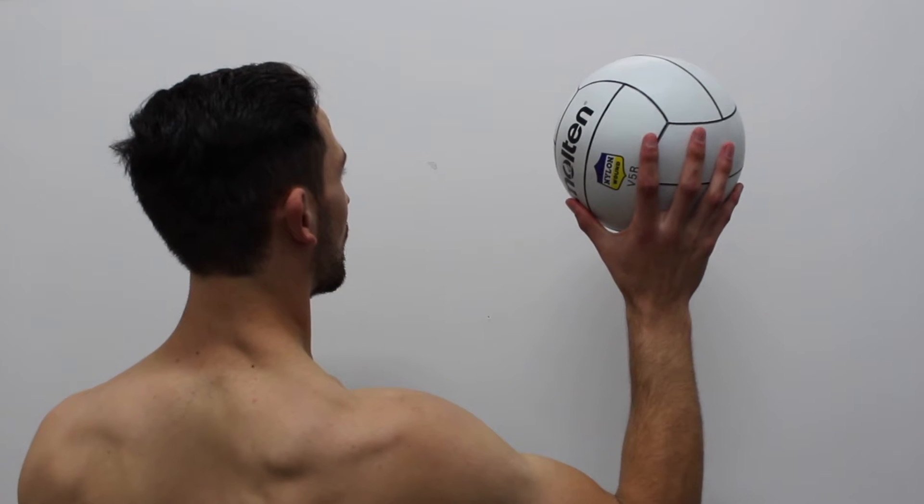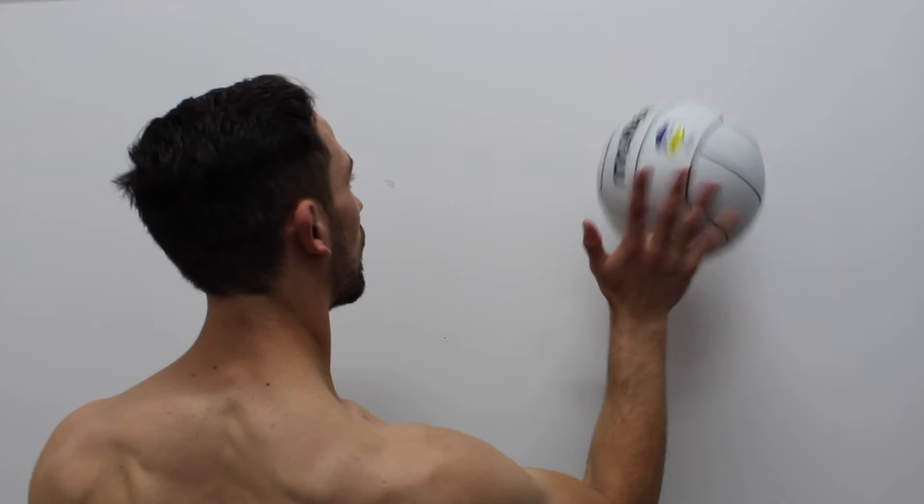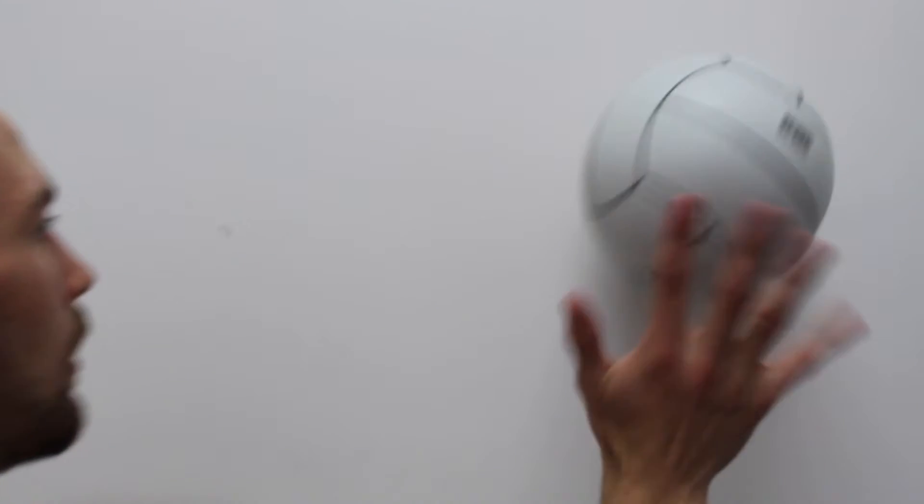Taylor is demonstrating a ball tapping exercise. He has his elbow bent to shoulder height, his wrist is extended, as are his fingers.